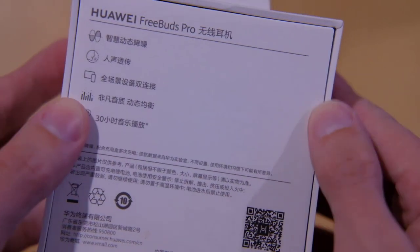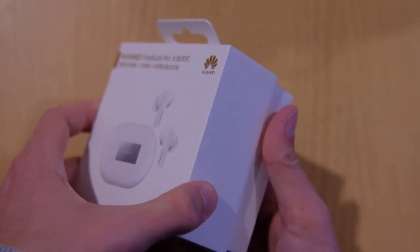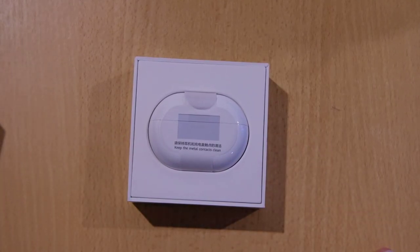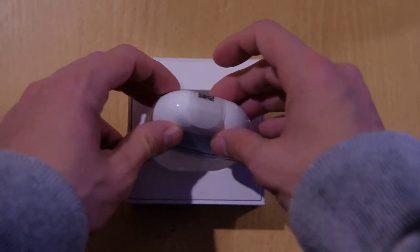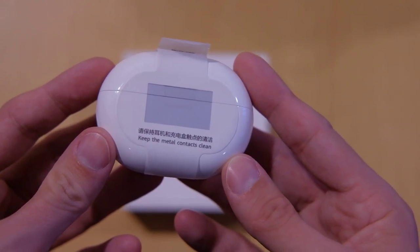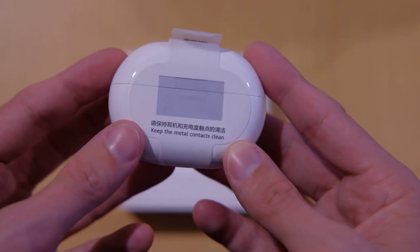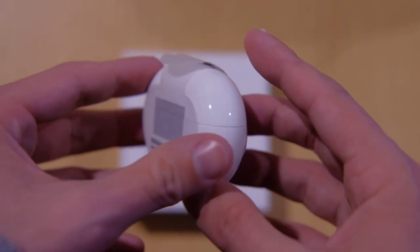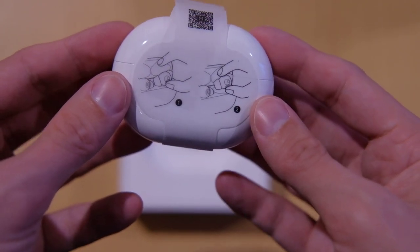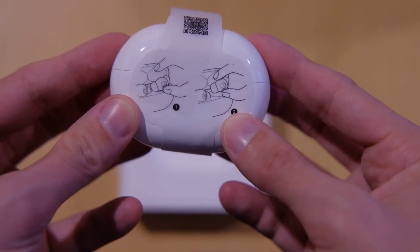Let's start unpacking this. I already cut through the little adhesive here. We have the white packaging — you can see it's printed here: 'Keep the metal contacts clean,' which I think refers to the charging metals. And on the other side, we have a little instruction on how to get the earbuds out of the case, because people apparently have trouble getting them out.